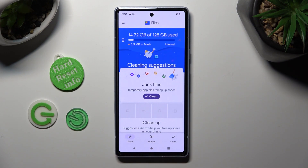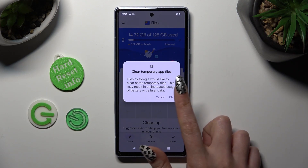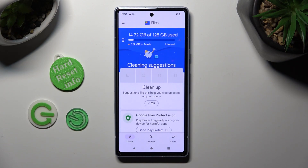Following that, tap on clean under junk files and confirm your choice by choosing clear in the popup. As you can see, the storage of my device was successfully cleaned.